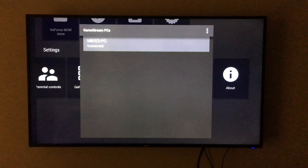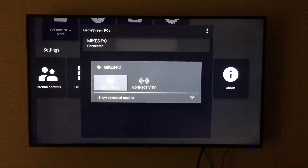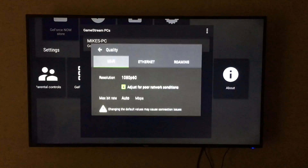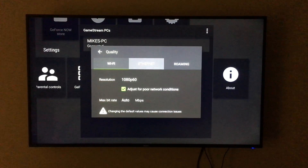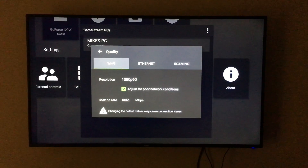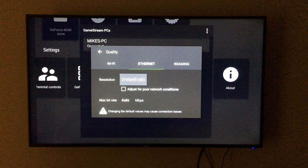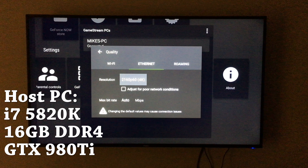The first thing we're going to do is make sure the host PC is on, then change some options in the GameStream PCs tab and adjust the quality settings. Both devices are wired with Cat5e Ethernet cables, so we're going to go to the Ethernet tab and make our adjustments there.